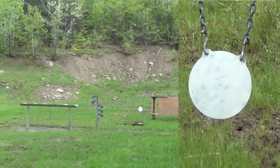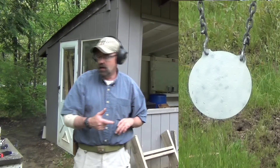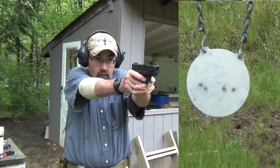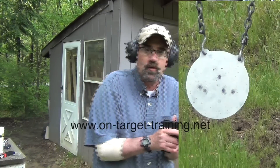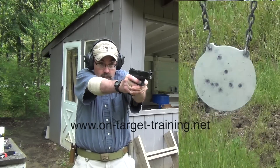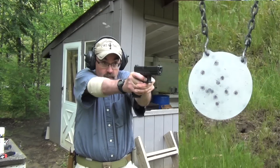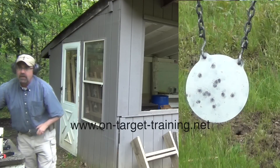Down there at 25 yards we've got a 12-inch steel plate. We're going to shoot each of the guns. Starting with the Glock 26 — no problem whatsoever getting good hits at distance. Next, the Glock 19. Then the Glock 17 — no problem. Other than me mashing the trigger on that one, all in there. And finally the Glock 34 — first one again a mash on my part.